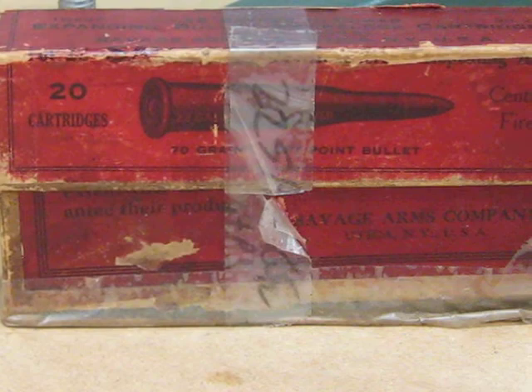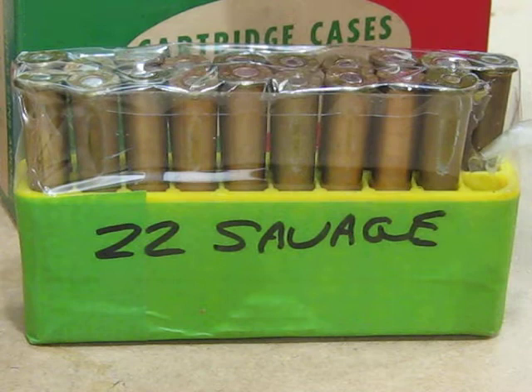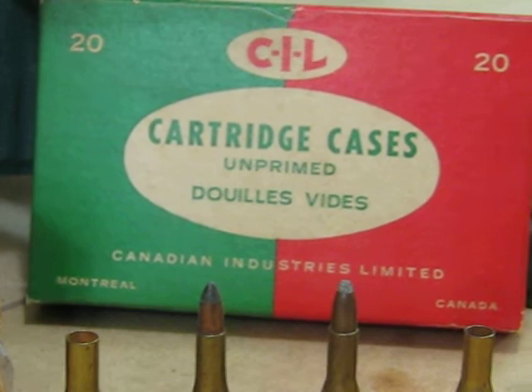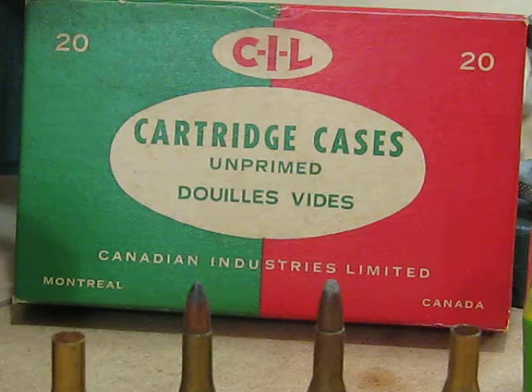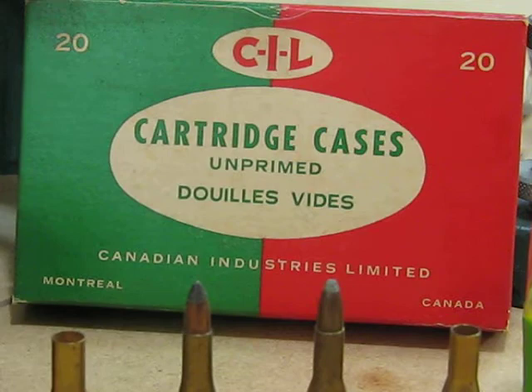I've got quite a bit of ammunition. You may have seen this in a previous video — this is ammunition from the 1920s, I believe. And here we've got factory ammunition purchased at an auction. And then, quite a few years ago, I got some unprimed brass in original boxes from CIL, Canadian Industries Limited, which has been a great source. However, I've used most of this .22 Savage High Power for wildcatting various rimmed cases based on the .30, .25, .35 case.